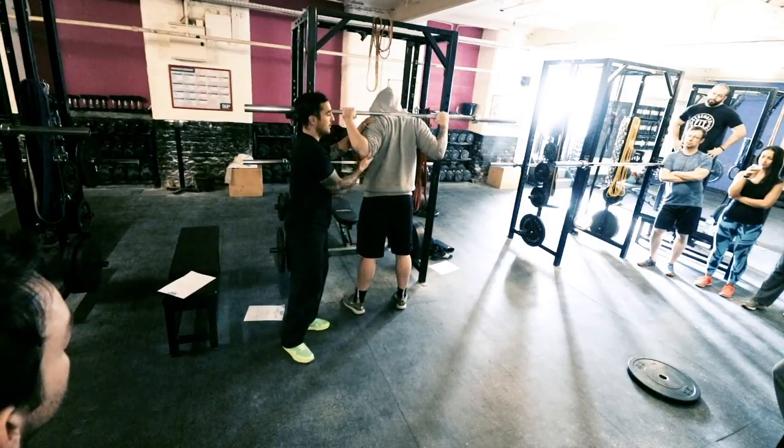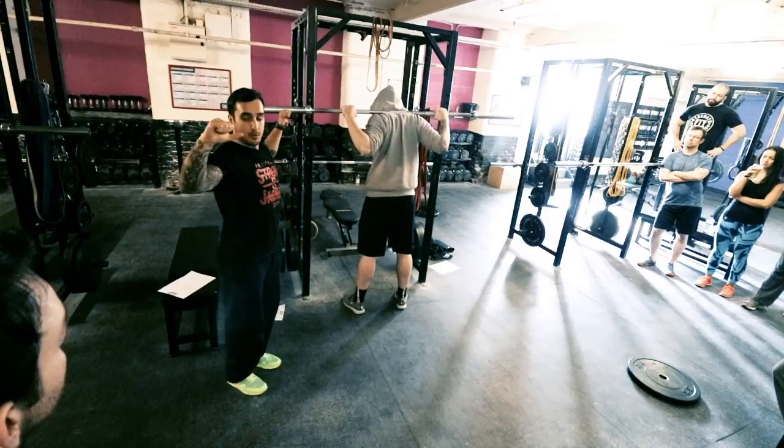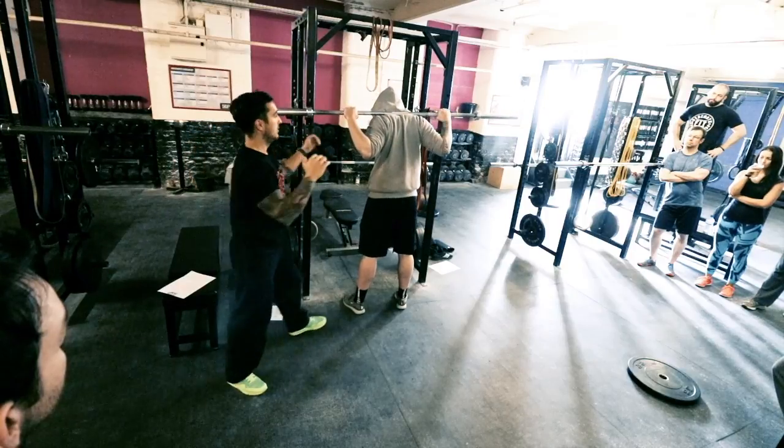You might see some guys with the elbows back like that, so all I'd say is just try and bend it and pull the elbows under the bar so then it's there.